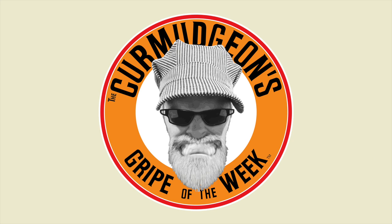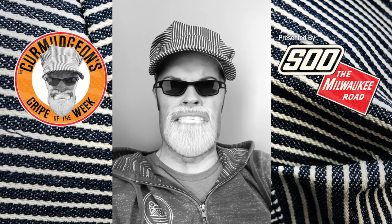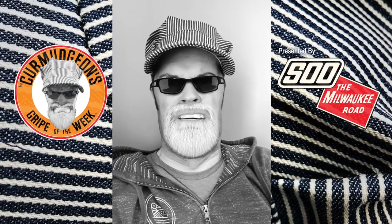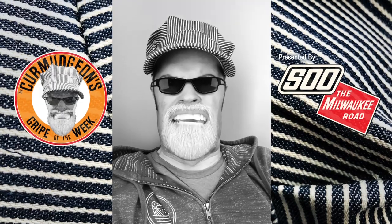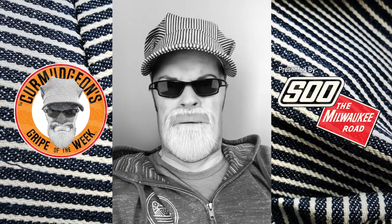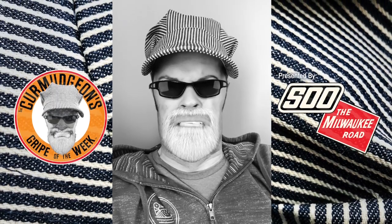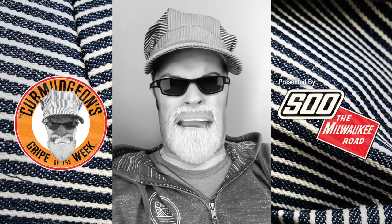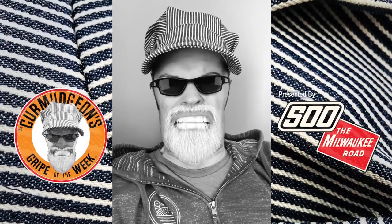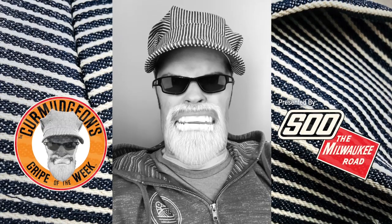Here's the curmudgeon coming at you for the gripe of the week. This week's gripe is about the glues that manufacturers use on all their products. When it comes down to it, I wish they would sell the glue they use, because when they say 'you can just fix it using this glue,' it doesn't work, it doesn't hold on, nothing stays. I think they've got some special glue they won't sell to us — when it falls off, well, you just have to buy a new car, a new locomotive. Just sell us the glue. And that's the curmudgeon's gripe of the week.